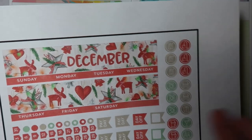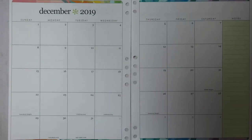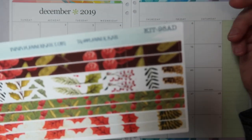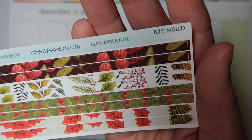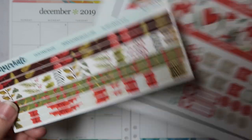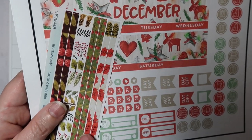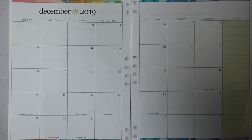Really what I needed was the thick washi, the header, and then thin washi to cover up this section. So I pulled out an old planner cake kit from last Christmas — it's kit 98, add-on AD. I'm pretty sure one of these will go well, so I'll use one of those to cover up the washi down here. Let's get to it.